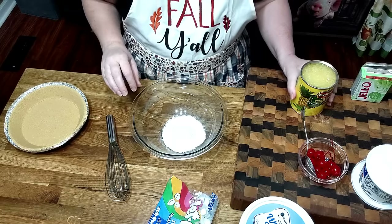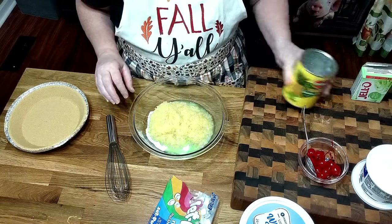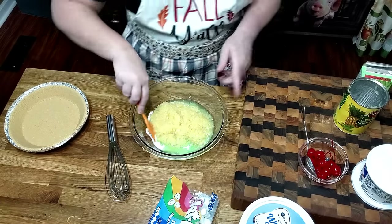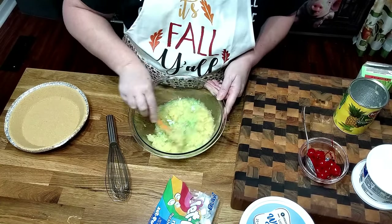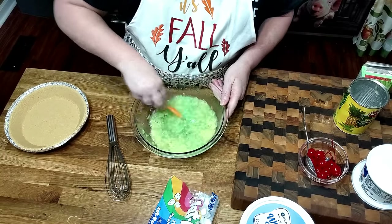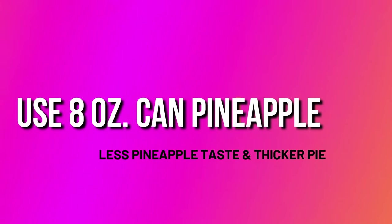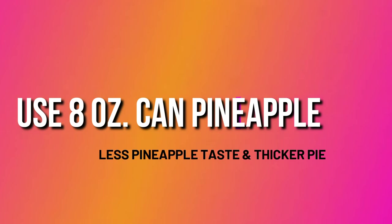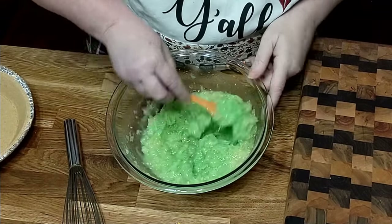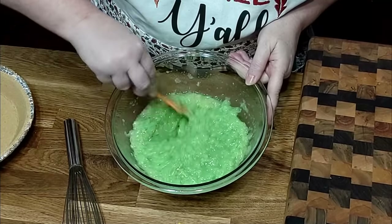Now we're going to add our crushed pineapple. Instead of using a wire whisk I may as well just use a spatula so y'all don't hear the spoon clanging against the bowl. So we're going to mix this up — that's the 3.4-ounce pudding and a 20-ounce container of crushed pineapple. Mix it up good so that you don't get lumps.